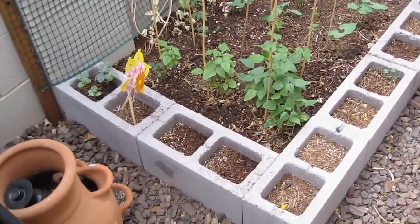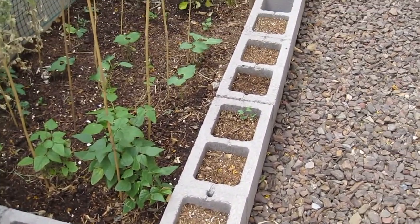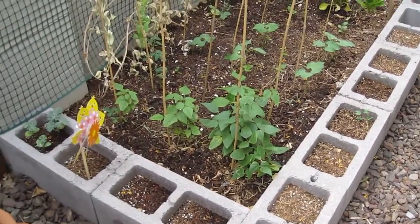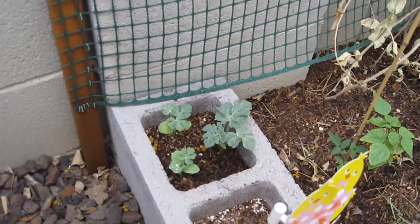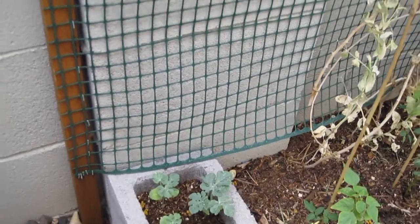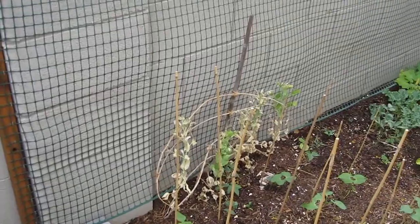I originally had planted a bunch of herbs in these little squares around the garden, but a cat dug it up or something. So there is nothing left but these watermelon sprouts here. I'm sure I'll take out all of them but one, and I'm hoping I can get it to grow vertically on this little trellis that we have here.